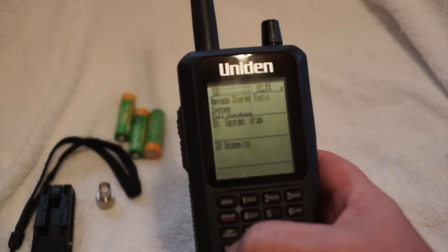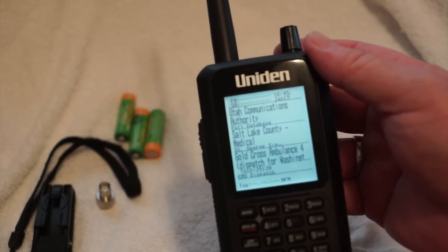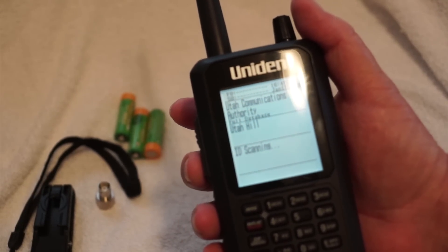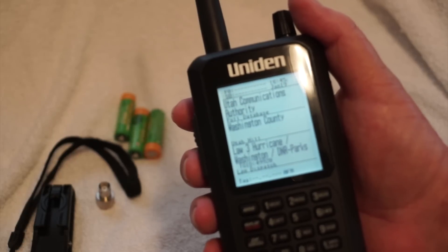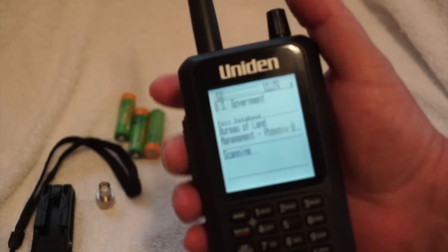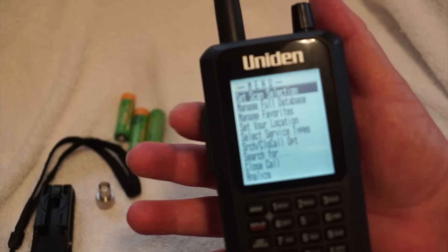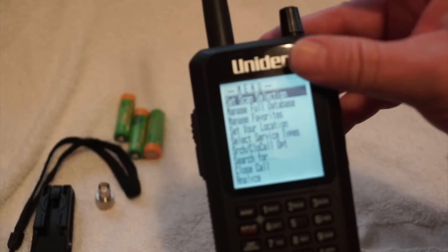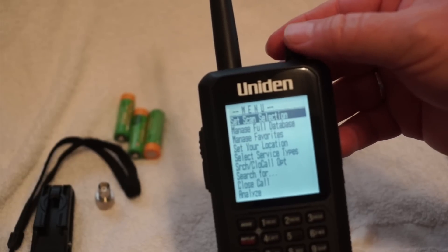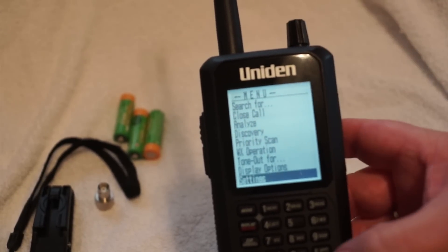You hit the power button again, just one tap, and that turns the light on which makes it a lot easier to see. Right away you start getting hits. Let's go ahead and go to the menu. You can see it's coming up with another hit — it's got three lines of information, which we'll get into. I hit the bottom button here to go to the menu. The top one is the F button, the function button; the bottom one is the menu button.